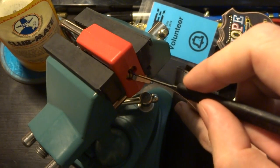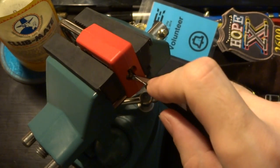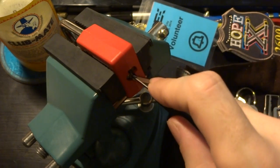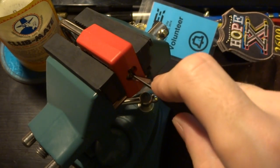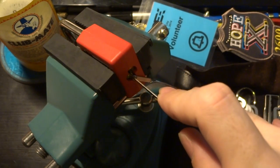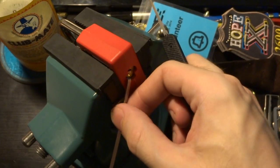So we've got our false set now, looks like we just tripped a gatekeeper, and unfortunately the rearmost pins are a little bit — oh, there we go, and we've got an open.